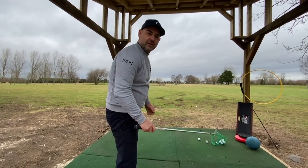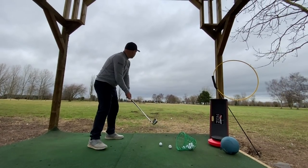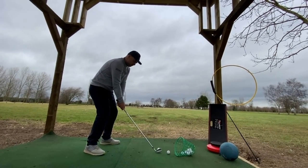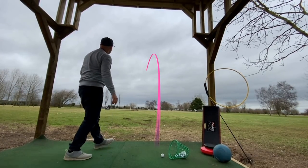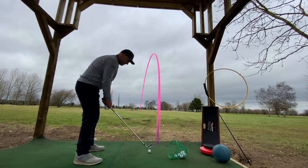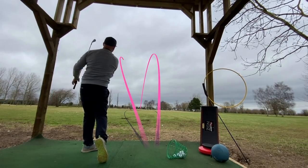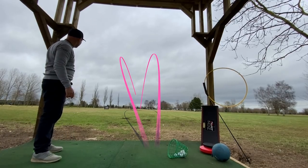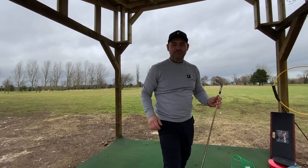I've got the five iron and this is how we do it — that's the draw, and that's the fade. Happy Valentine's everyone and don't forget to treat your partner.